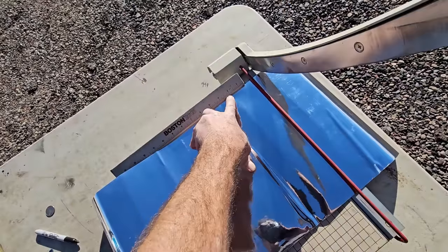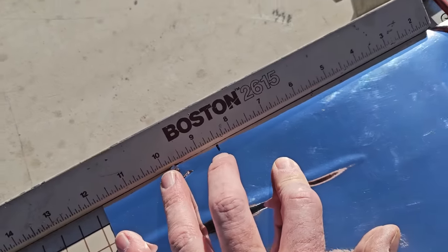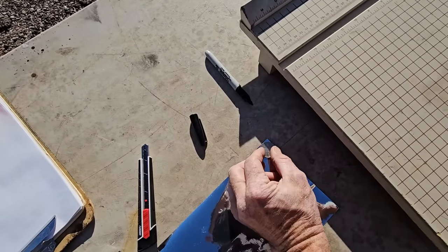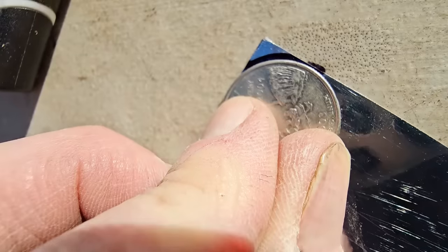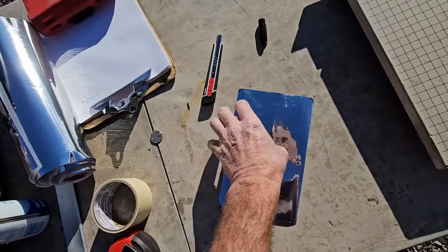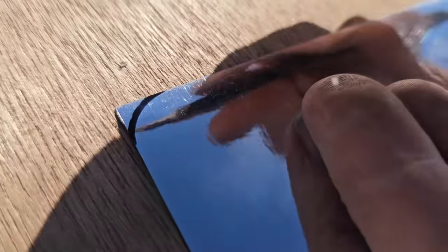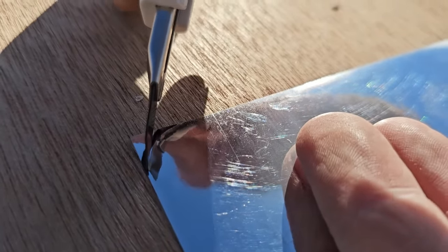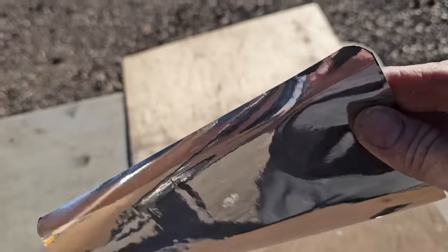We'll slide it over with the factory edge against the straight edge, and do the exact same thing for eight and a half. So there we got five and a half by eight and a half. But I think hard corners will look stupid, so I got my high-tech US quarter to measure out the corners and cut those loose — just using that as a guide for a nice even round. I'm going to use a brand new breakaway razor knife on a plywood substrate. With a brand new knife it should cut pretty easily and won't leave a burred edge. We just want nice clean cuts, nothing torn.